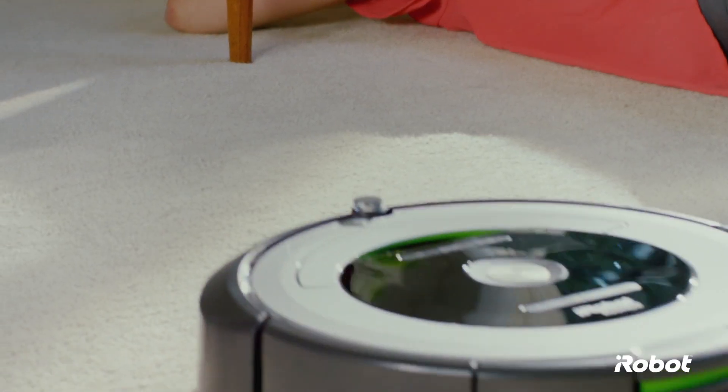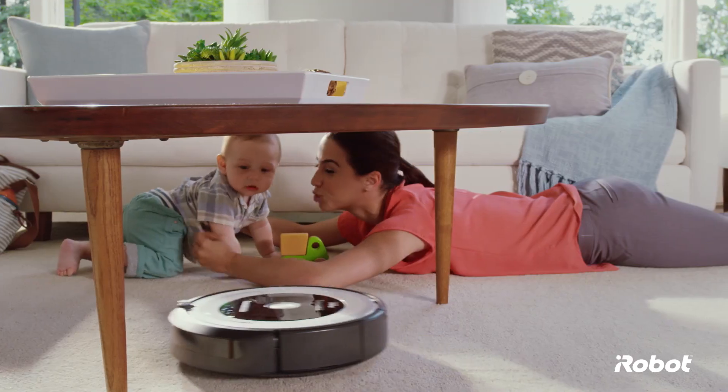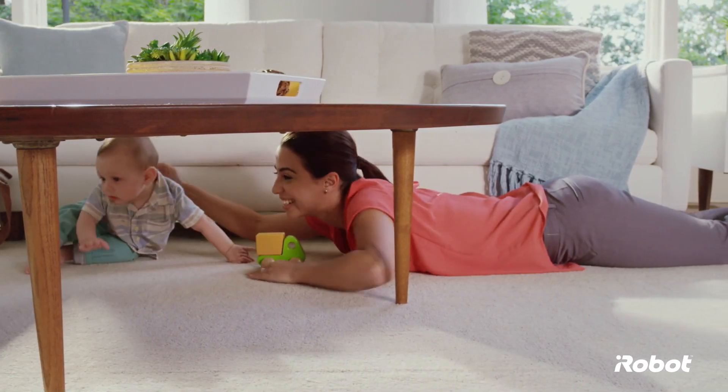Thanks for bringing the Roomba vacuuming robot into your home. Welcome to the iRobot family. We're sure you're eager to get started, so let's get to it.